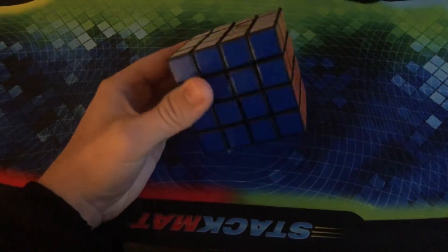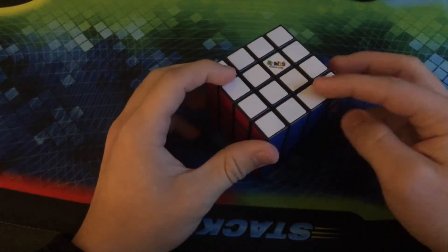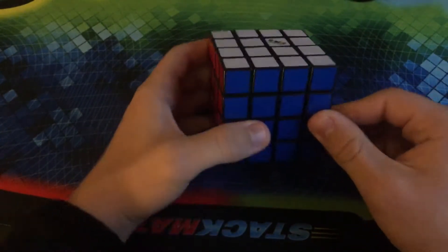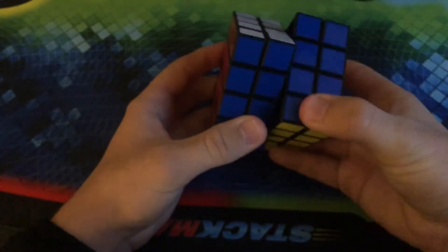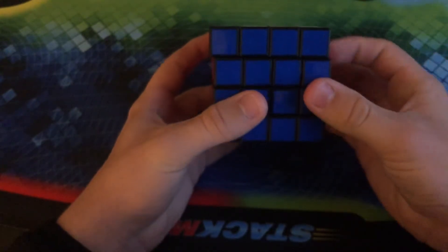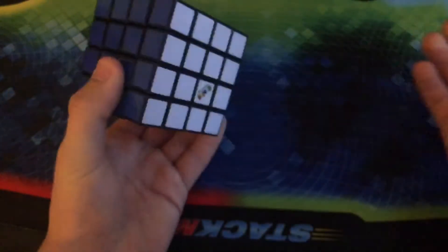Wrapping up this part of the video before we move on to my main speed cubes, we have the Rubik's 4x4 — once again with the tiles. I definitely would like to get a Rubik's 5x5 in the future, as well as some other puzzles. If the middle layers don't turn terribly, the outer layers have this weird thing where you turn one layer and for some reason the other layer turns with it. I don't understand that.